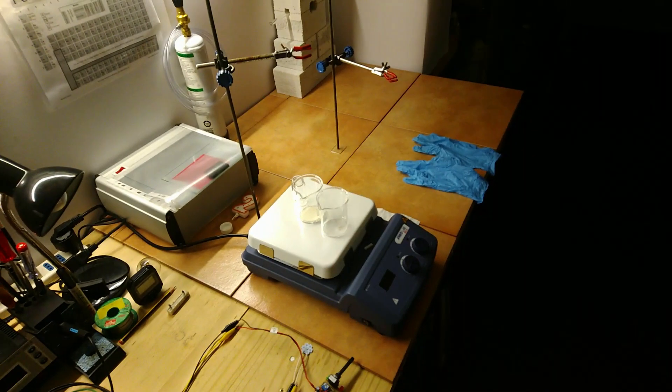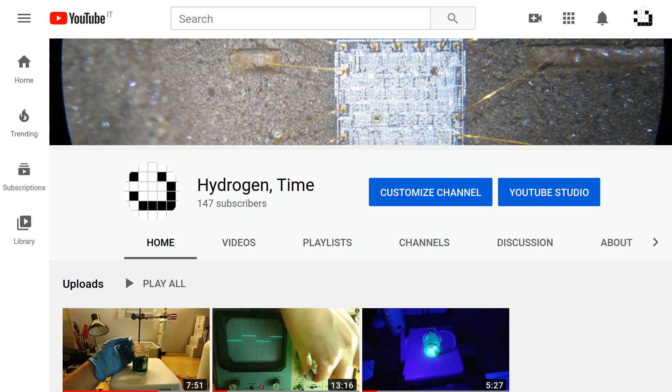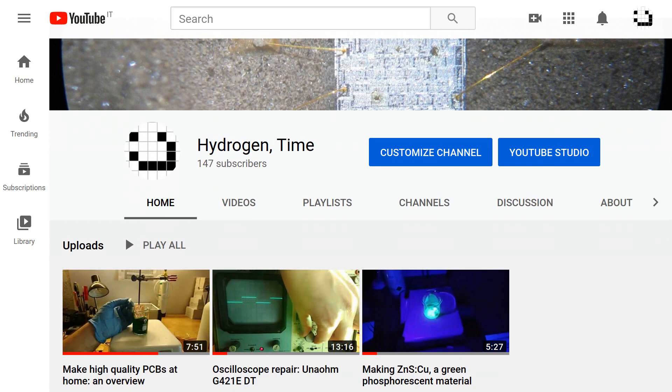Hi everyone! It's been a long time since my last video, so I thought it was time for an update. In the meantime, a few things happened here on my channel as well.